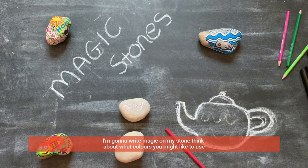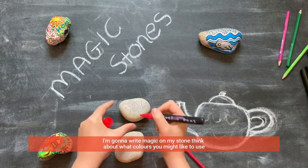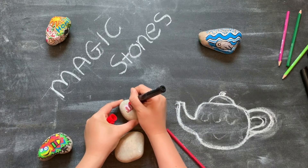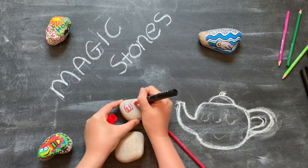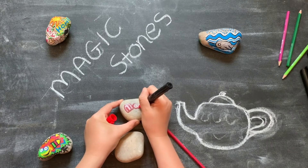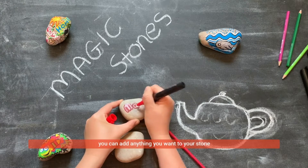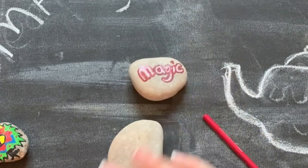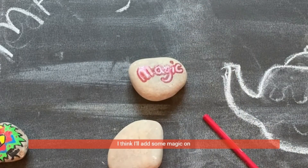Think about what colours you might like to use. If you add anything you want to your stone — I think I'll add some magic on.